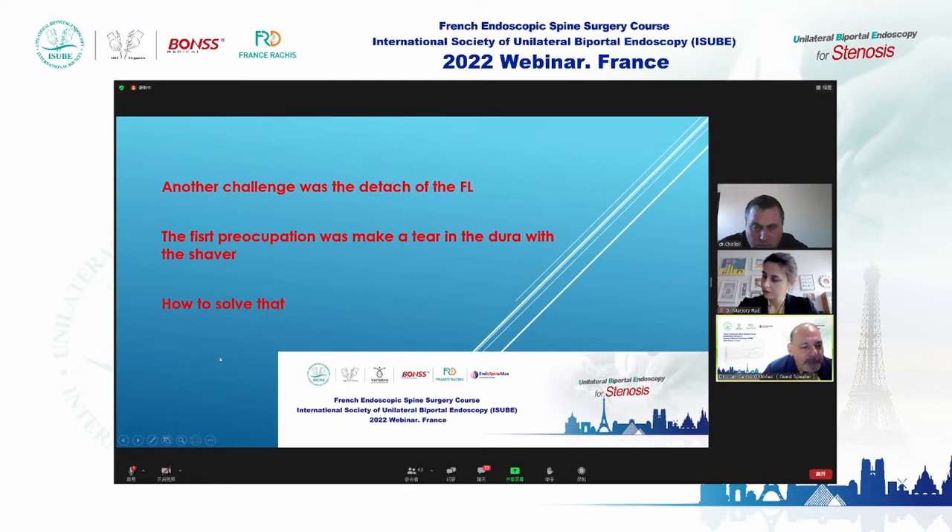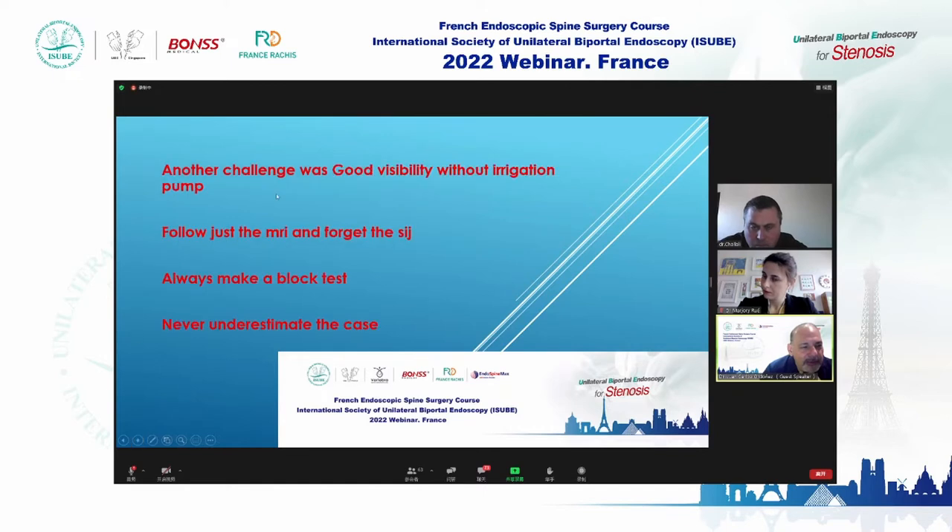Another challenge was visibility, because around the dura the vessels can bleed, and without proper irrigation it's difficult to see. When you make the laminectomy, the bone bleeds too, and we need to use the irrigation pump.